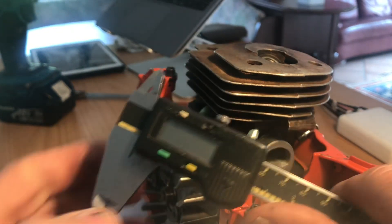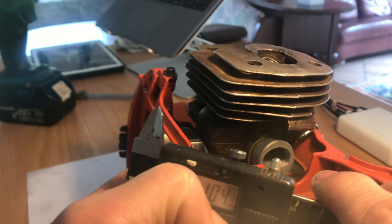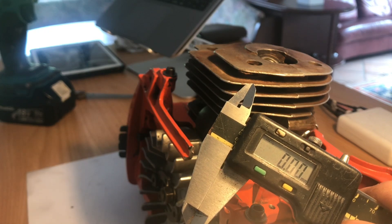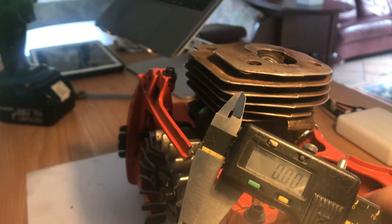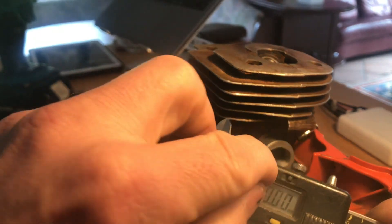You just need a pair of vernier calipers — set that to zero. I've got millimeters; you can do it in millimeters or inches. You don't want to be anything lower than 20 thousandths of an inch. That's basically half a millimeter — 40 thousandths of an inch to a millimeter. I'll turn that up to inches and get that ready.